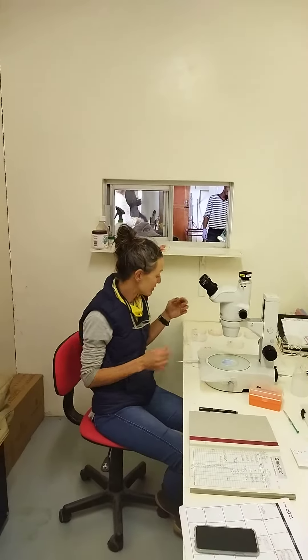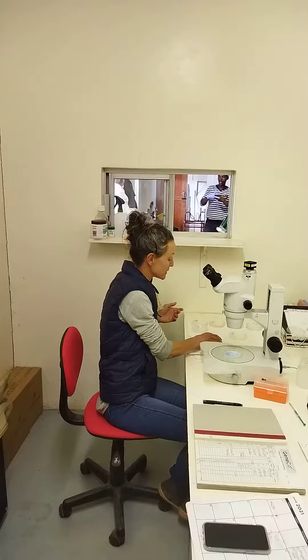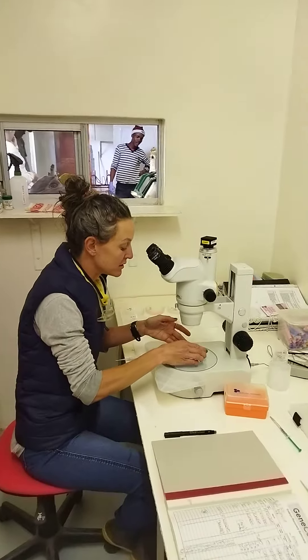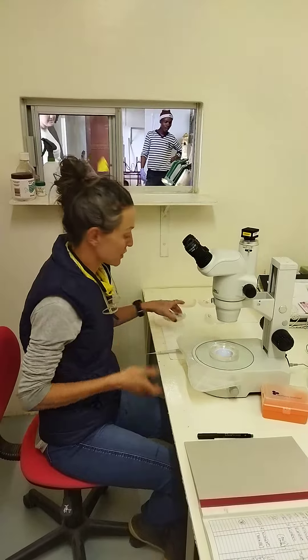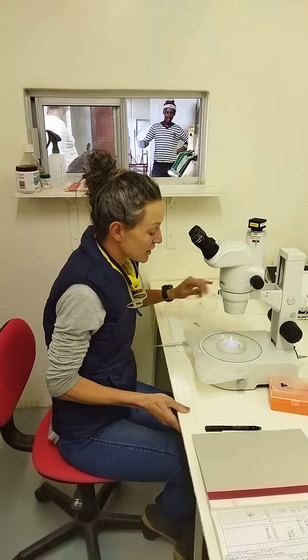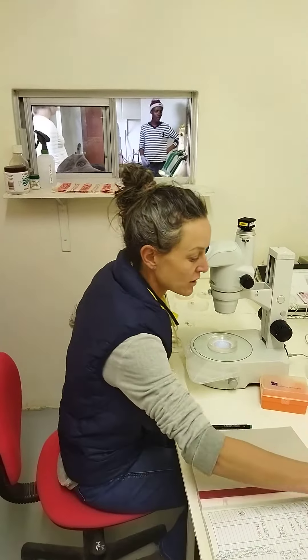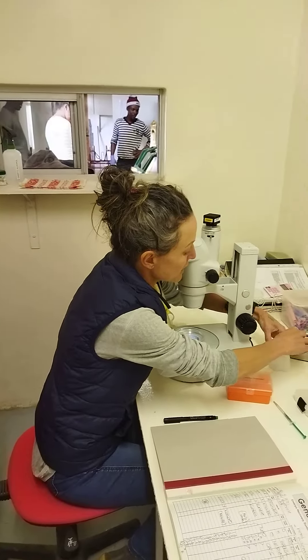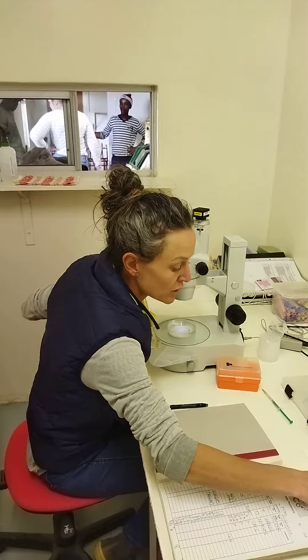Once the embryos have been flushed, France uses a specific media that we flush them in. We then go through with the microscope to find them — they're a bit too small to see with the normal eye. Once they've been flushed, they go into a special media called holding media.